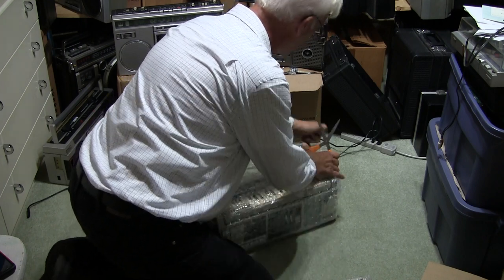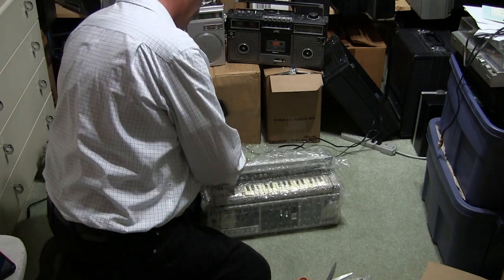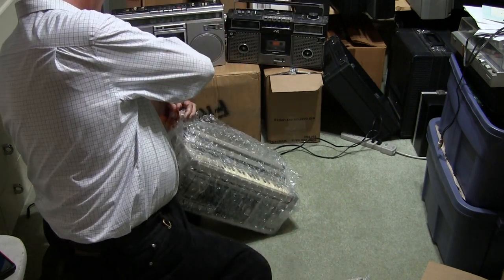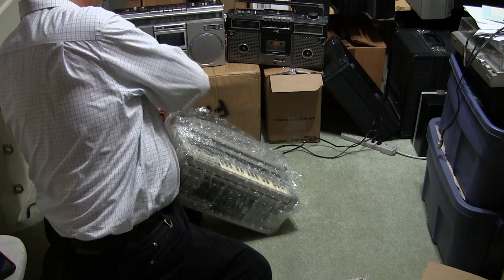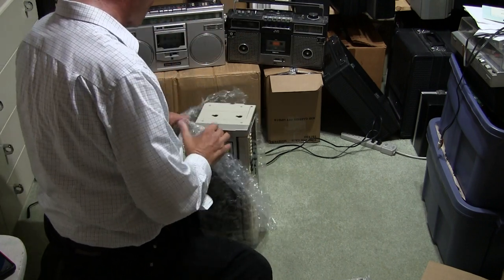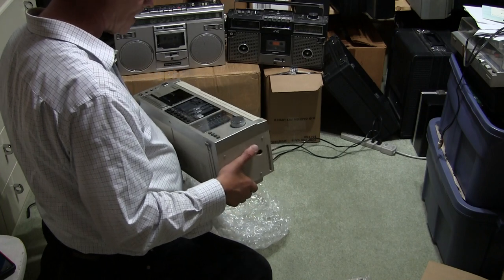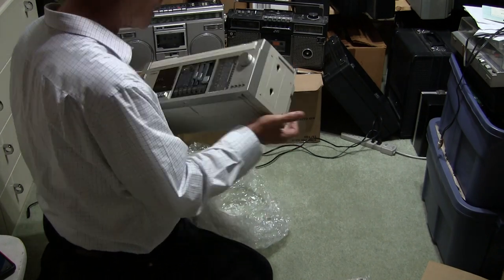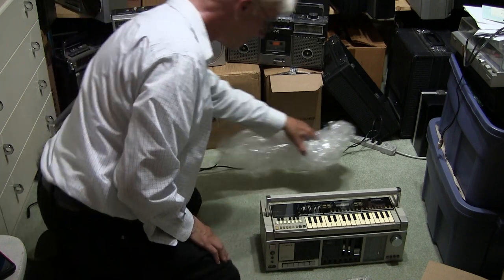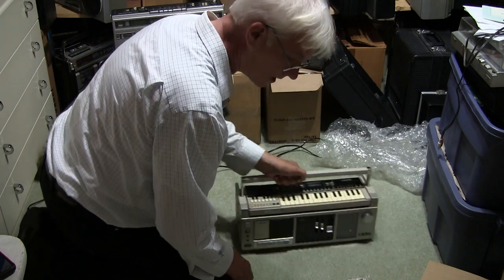It didn't put much of a description in the listing but it came across as being very nice, as we're already seeing. I had one of these a long time ago, re-belted it, sold it, and kind of regretted it because it was a very nice unit. Now this one looks very nice — oh my gosh, minimal scratches. All the buttons, knobs, and everything are there.